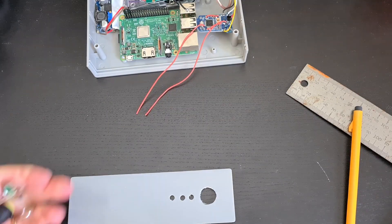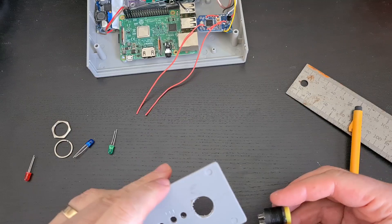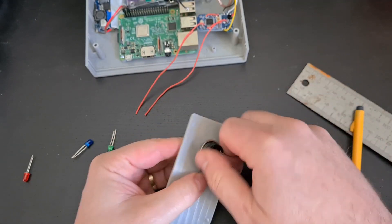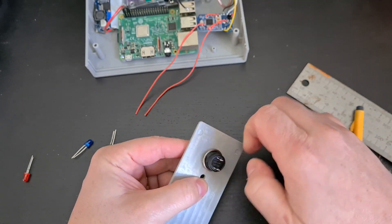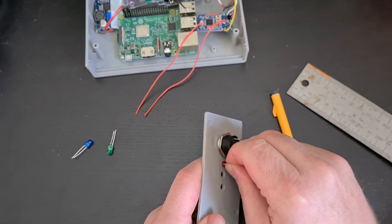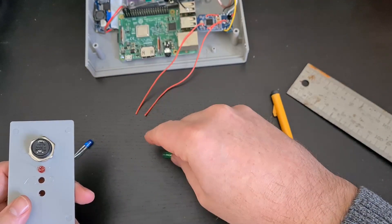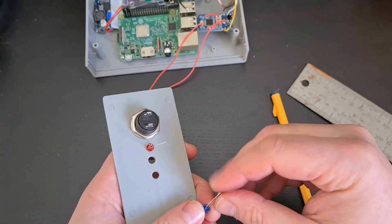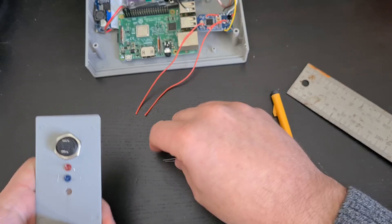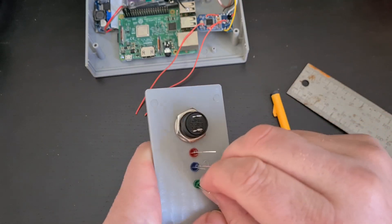Back in the house we need our three LEDs: we've got a green, a blue, and a red. It doesn't actually matter what colour you use. We're going to put our push button switch through the 16mm hole and put a washer and a bolt on the back to hold it in place. I use the red LED as a power LED closest to the push button switch, the blue LED as a status indicator to show that the sound card is working and online, and then the green LED at the end as a push-to-talk indicator.